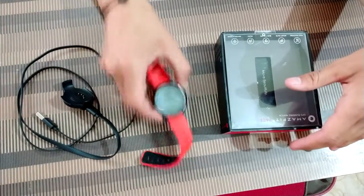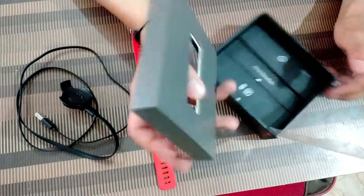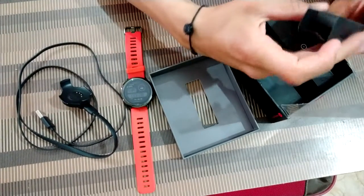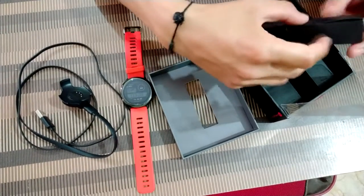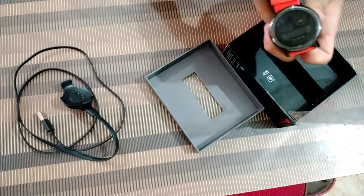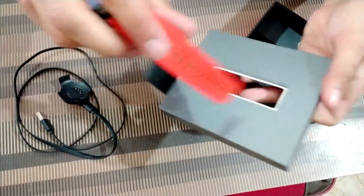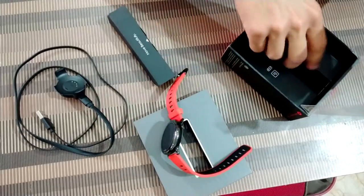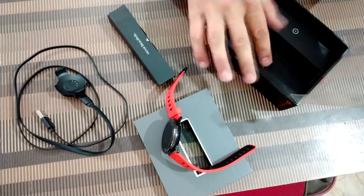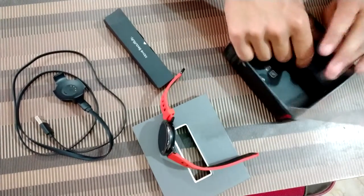The packing is very amazing for this product — I like that. The watch sits here in the box like this. It will also have the user manual and the data cable, and the charger was here as well.